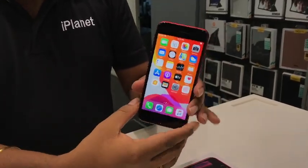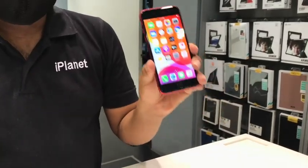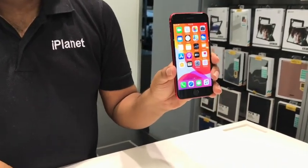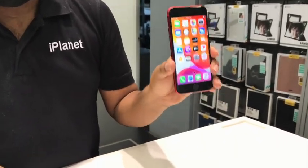This is the new iPhone SE 2nd generation, available at your nearest iPlanet, Apple Premium Reseller. It's available in three models: 64 GB, 128 GB, and 256 GB. The 64 GB model starts at ₹42,500 and the 128 GB starts at ₹47,800.